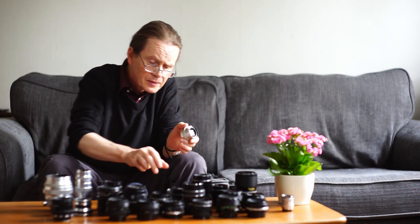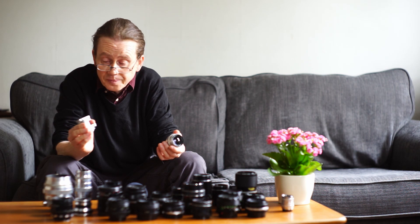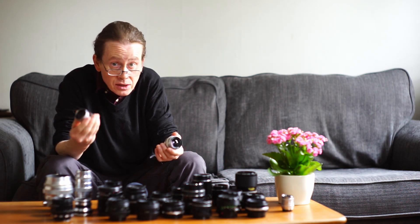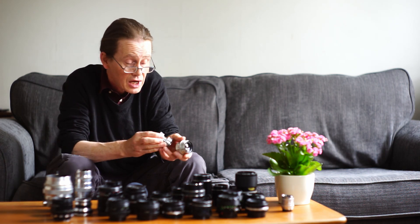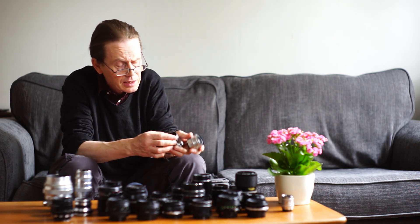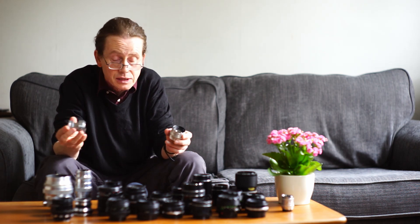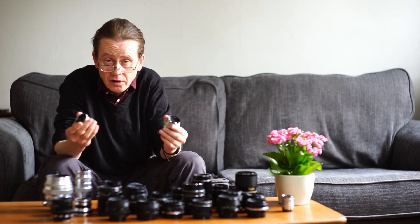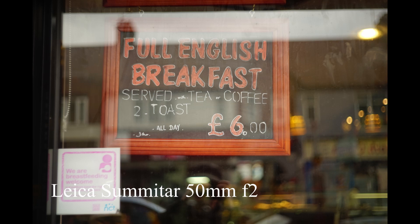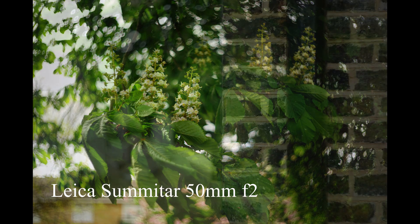Here we have the Leica Sumitar f2 50 millimeter, and this is a genuinely beautiful thing. It's exquisitely well made — when I turn the dials there is absolutely no play, all the tolerances are very tight. It's made of steel rather than aluminium, and the optics are wonderful. It makes stunning images. The color is a little bit warmer than the Jupiter; the Jupiter gives more of a bluish look.